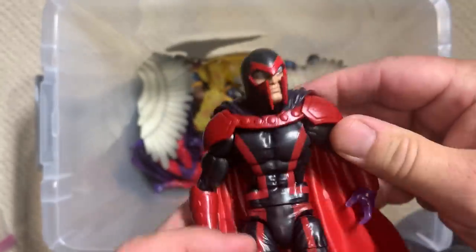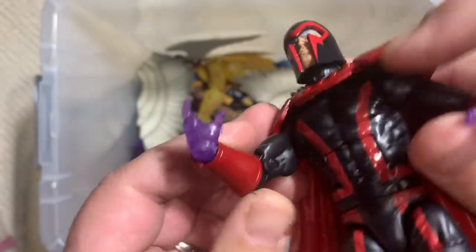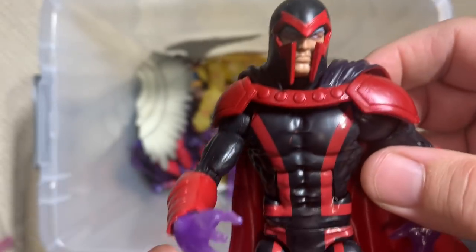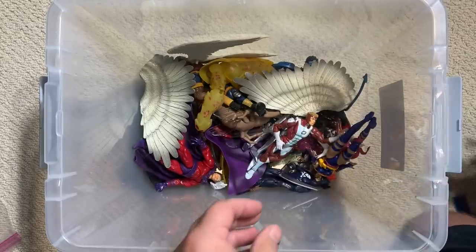Magneto in one of his various incarnations. Kind of cool — he's got some Magneto power hands going on. I don't know specifically what version of Magneto this is meant to be, but it's still a decent looking figure.